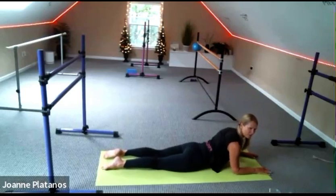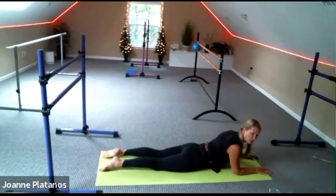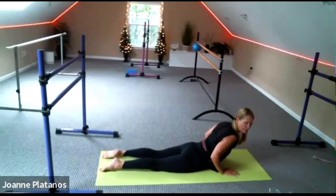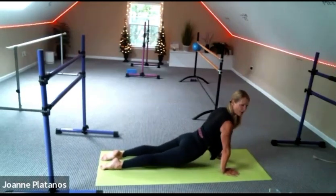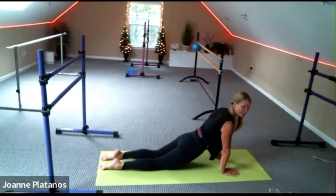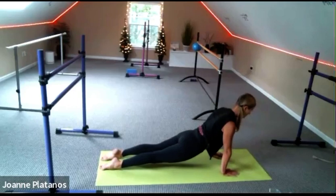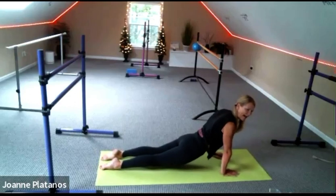Beautiful — back to sphinx pose. We're going to try updog. If you have a sensitive back and you know that's not for you, you'll come to cobra again, which is here. If you know you're pretty strong and your back is healthy, push the feet down and straighten your arms. Your knees can stay down if you'd like, or you can lift your knees. Trying to shine your heart through your arms.